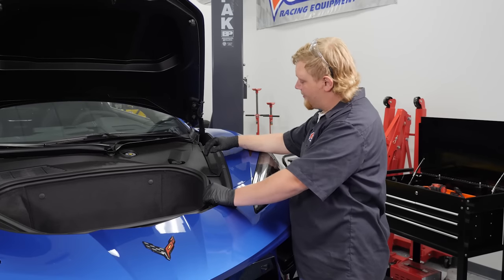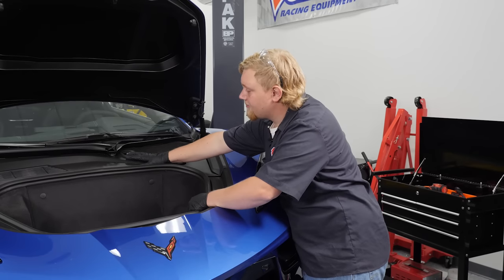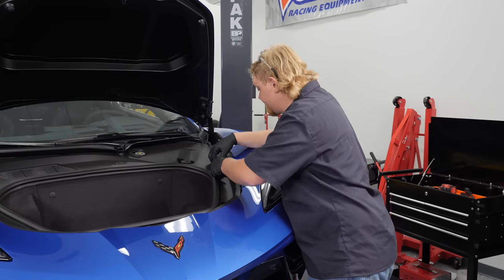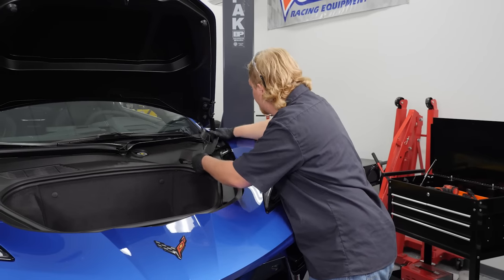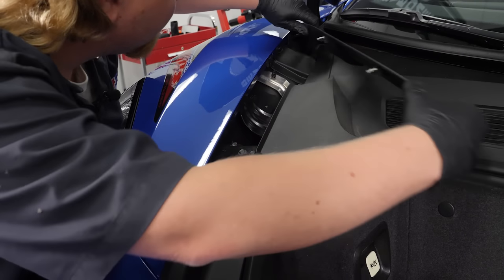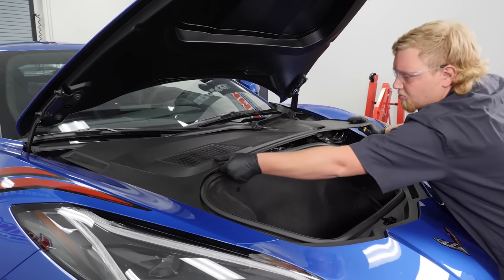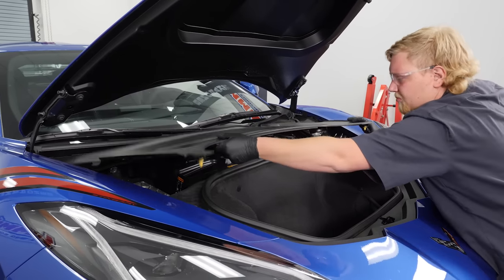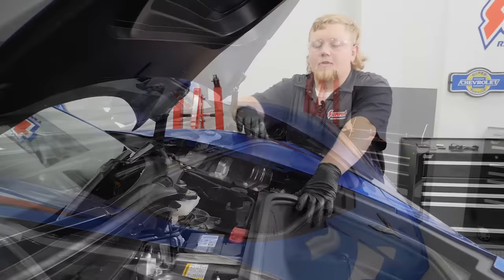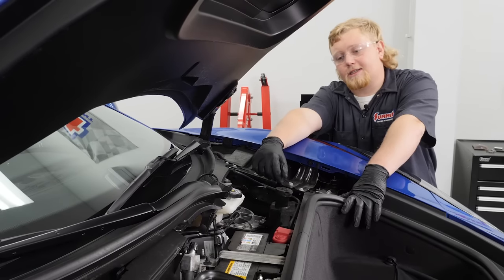We're going to start off our brake job by removing these two trim panels on either side, and then removing the main trim so we can disconnect the battery and get to the fluid reservoir. After we've removed the trim panel and gained access to the battery, we're going to disconnect it.